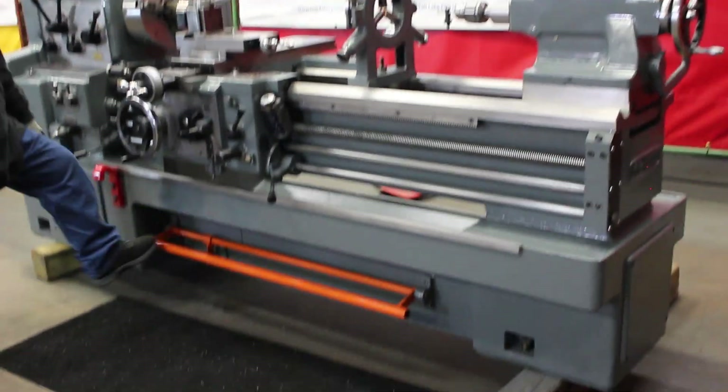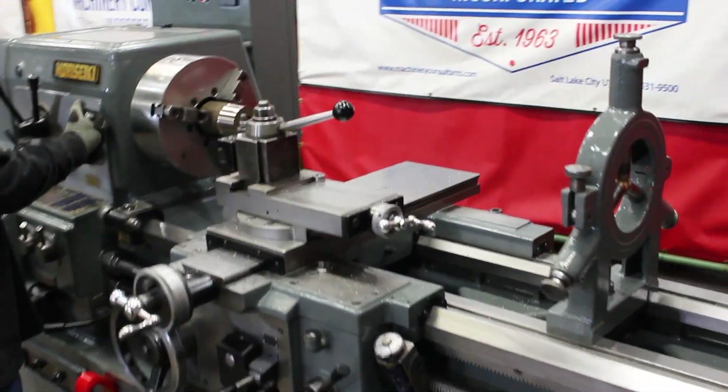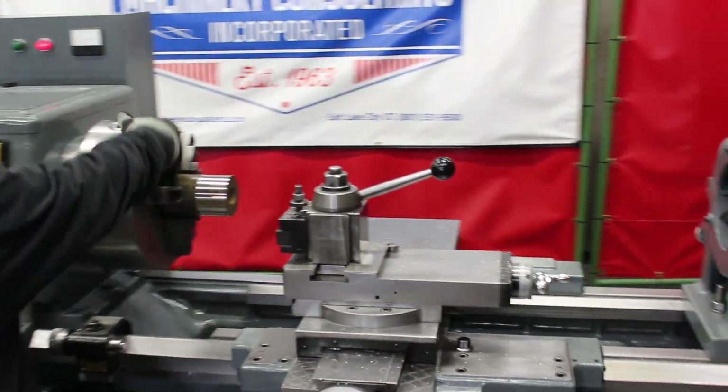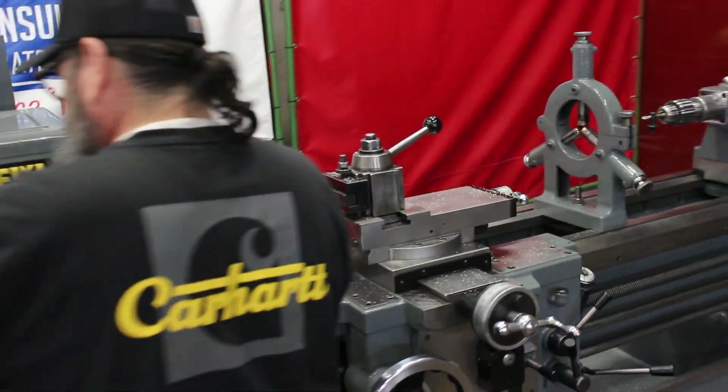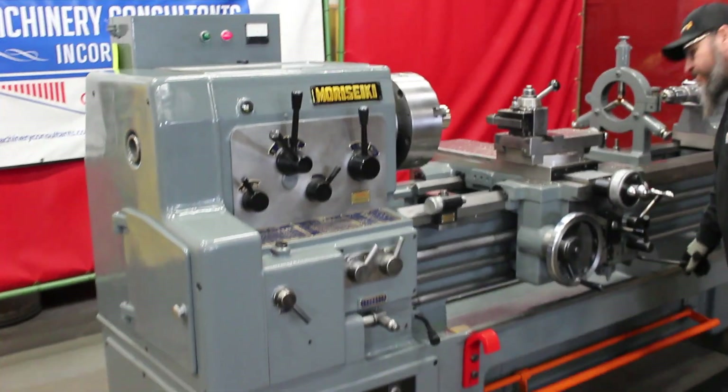That's 165 RPM. What a clean machine. Allura CA wedge dial quick change. That's 225 RPM.